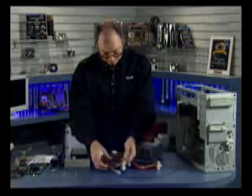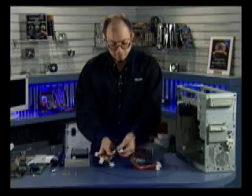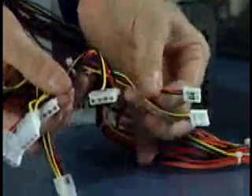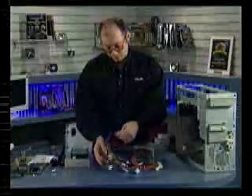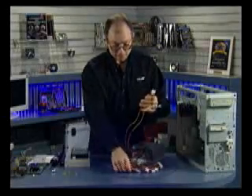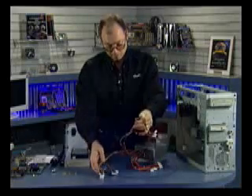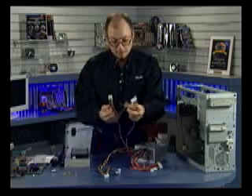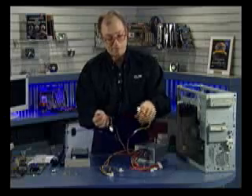Then we have the drive connectors. Drive connectors come in two types: a larger 4-pin type and a smaller 4-pin type. The smaller type is for floppy drives; the larger type is for hard drives, CD-ROM, DVD, etc. This supply has six of the larger connectors and two of the smaller ones. In general, it's best to balance the load — although there are two connectors on one cable, since I'm only attaching two drives, it would probably be best to use two different cables to equalize the load.